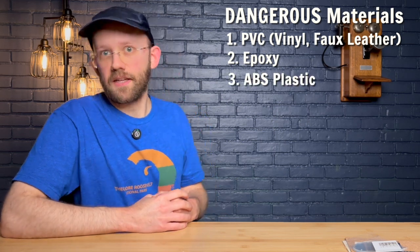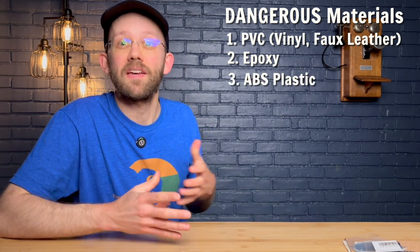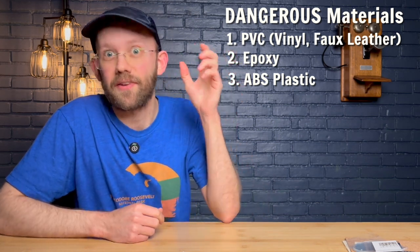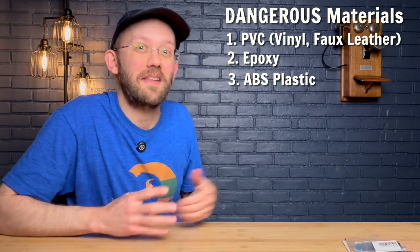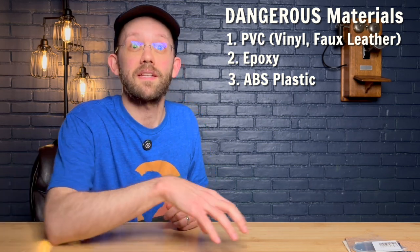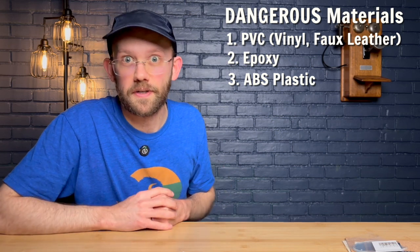Next up is ABS plastic. Probably the best example is that ABS plastic is the type of plastic used to make Lego bricks. So if you were thinking about doing a laser engraving project with Lego, definitely don't do that — it can emit toxic fumes including cyanide gas. That's definitely one to avoid.